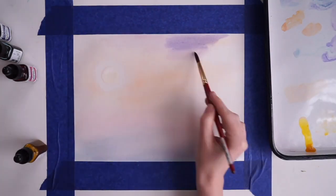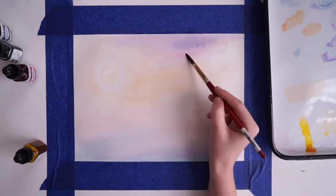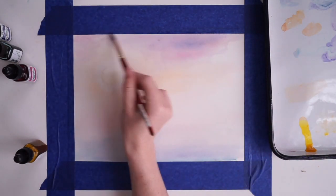Kind of like how the sky changes colors as it's changing, and then I'm going to start putting in clouds.